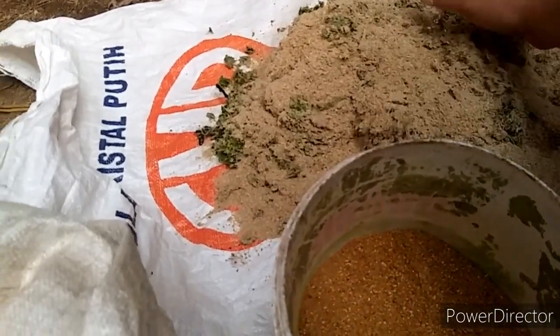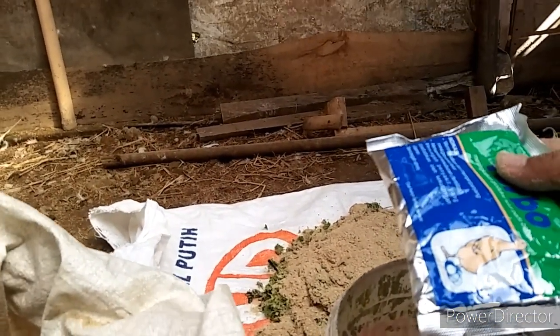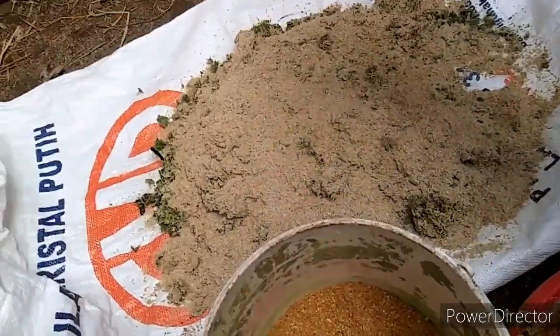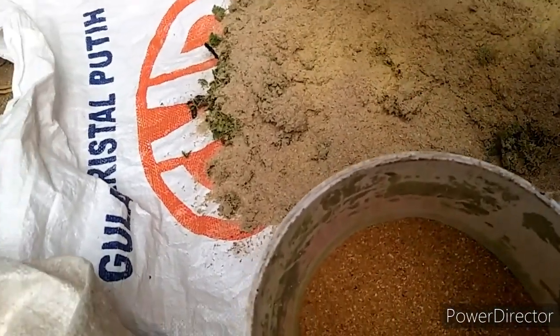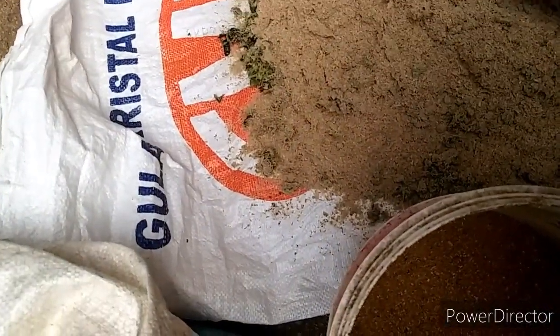Ya rasa cukup segini, kita aduk-aduk sama rata, nanti kita kasih air. Untuk Turbo saya kasih secukupnya saja. Ini baru saya beli tadi bro, soalnya kemarin-kemarin habis. Kalau di tempat saya harganya Rp25.000. Ini bentuknya serbuk. Kita campur lagi, aduk-aduk. Baunya seperti Vita-Cic.